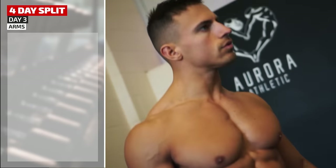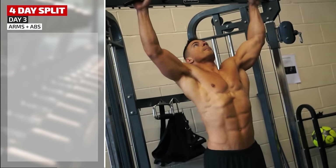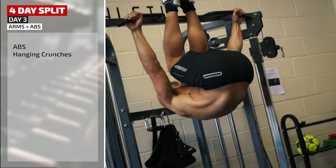In this four-day split there's no separate day for abs, so Mike's jumping in here with some hanging knee crunches. Arms day is a good day to add in some abs and core exercises because arms aren't the biggest muscles, so there's still plenty of energy left in the tank. Adding a V-sit crunch, plus some hip cardio with battle ropes.